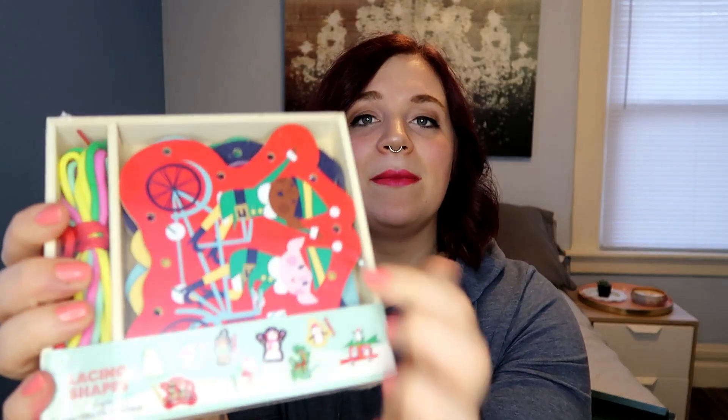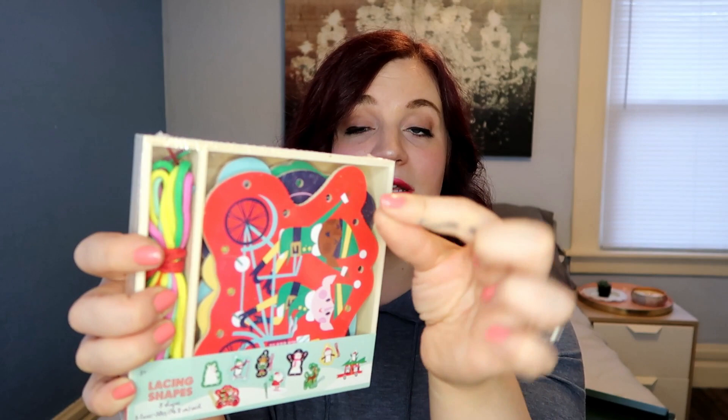Next is something I also picked up in the dollar spot at Target, which is amazing. I think this one was $3, and it is called lacing shapes — but when we were little they were called like a sew board or whatever. It comes with laces, and each shape is a different Christmassy pattern with holes to thread through. It's really good for your children's fine motor skills, keeps them entertained, and we'll definitely keep it out even after Christmas is over.